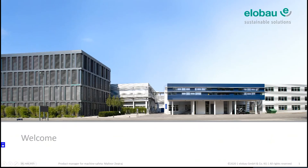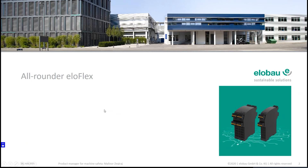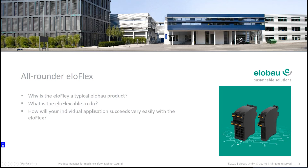Welcome to the presentation: why the Eloflex is a multi-talent and all-rounder for the safety control unit. Within this presentation we will answer three main questions: why is the Eloflex a typical elobau product, what is the Eloflex able to do, and which kind of technical data does it have. I will also show you a small application example of how your individual application is realizable with the Eloflex.